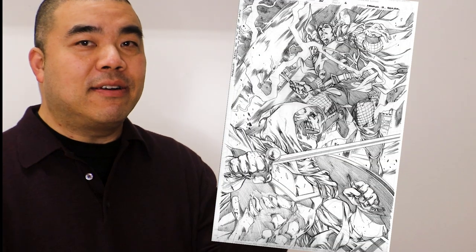One of my patrons sent me his pencils and also his inks, and we're going to compare both and look at how we can improve his artwork. For those of you who are aspiring artists and want to learn as well, you can watch this video and find out my approach to inking. So without further ado, here we go.